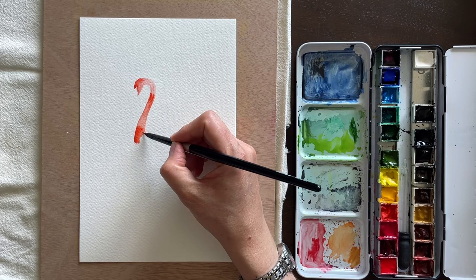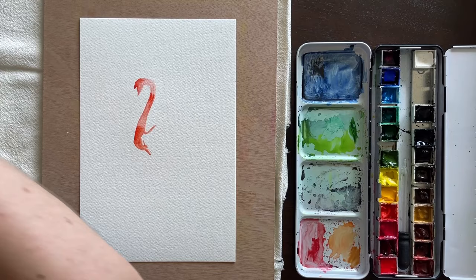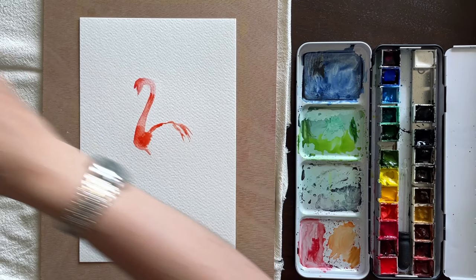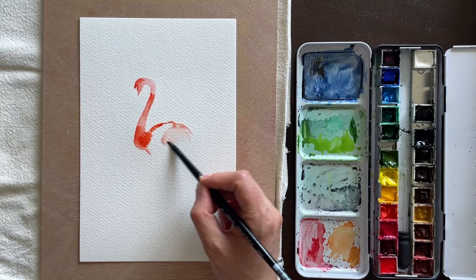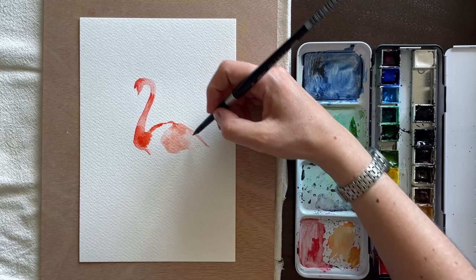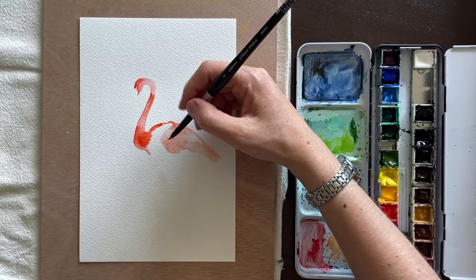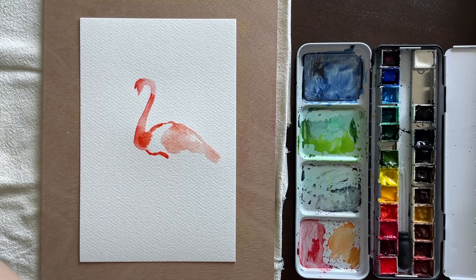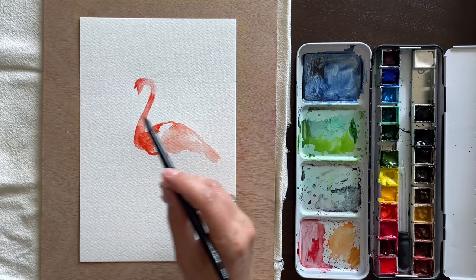Really just blocking in the shape and trying not to get too concerned about all the details, because in only 10 minutes you're not going to make it look 100% realistic. This is about creating a recognizable, representational image. I'm using loose washes for the back portion and body — the flamingo has lighter pink under-feathers and darker ones on top. So I added quite a bit of water to dilute the paint and let it soak in to become a very light color.